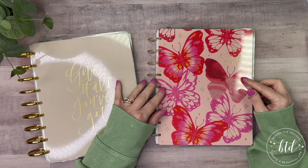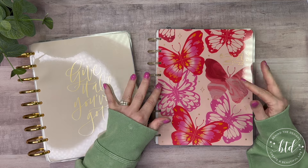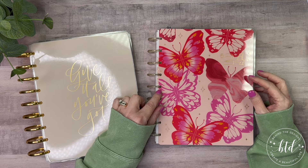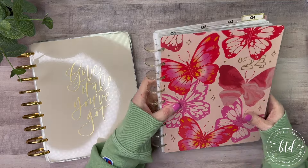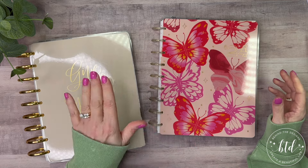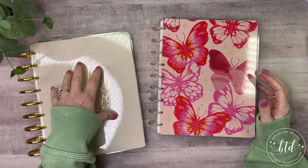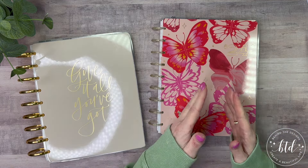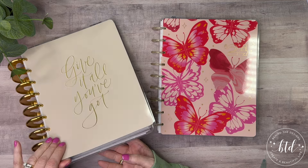As you know, I have a goals planner that I decided to work with for the year, for 2024. It is a horizontal planner, and I had gone through already and had set up some tabs. I had initially had everything in my Franken planner, so I had taken out a month or two at a time, put it in here, and then I had the bottom tab.